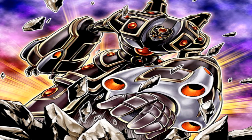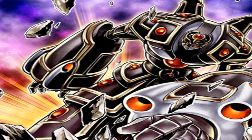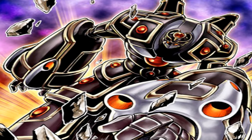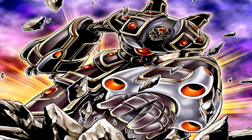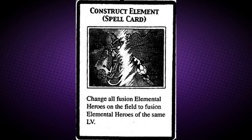This monster may be the upgraded form of Elemental Hero Clayman. Gaia also has an evil version of itself called Evil Hero Dark Gaia, which was wielded by the darker version of Jaden Yuki, the Supreme King. Its attack name in the manga was called Continental Hammer. And finally, this monster appears in the artwork of Construct Element.